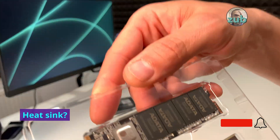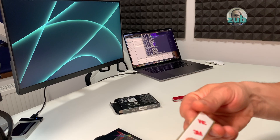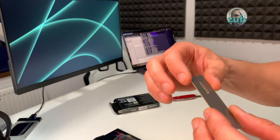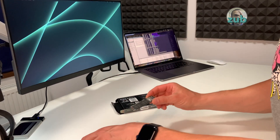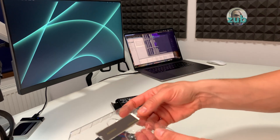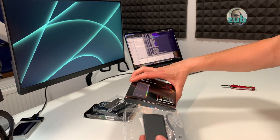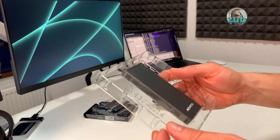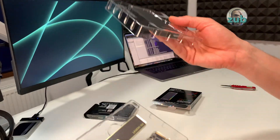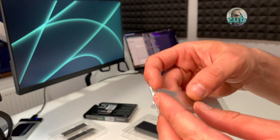The box is empty and the heat sink is not attached yet — you can see how it looks. It's a metal plate to dissipate heat. I will not stick it right now because I want to test it first; if it's not working I will probably have to send it back. This is the enclosure device, and it also has a heat plate — you do not necessarily need to have an ADATA SSD for it.